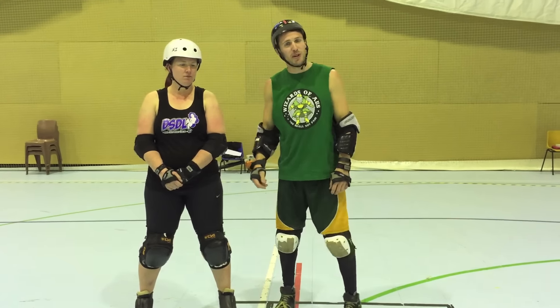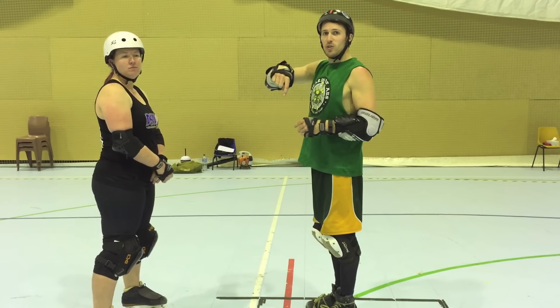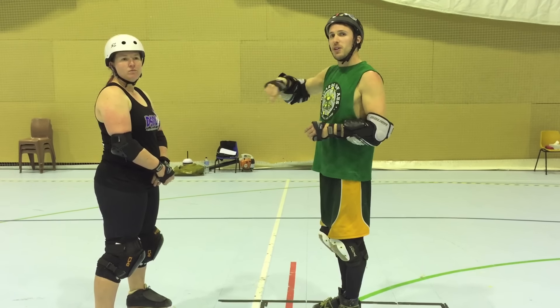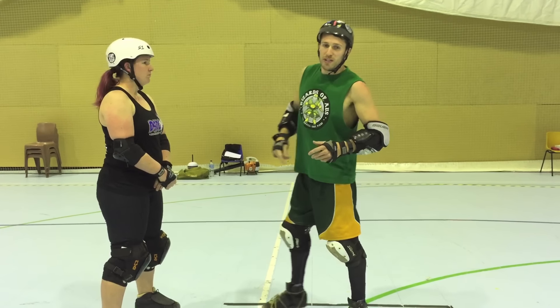This drill is called 33s because I'm going to push my blocker 30 feet, then I'm going to do three laps one way, three laps the other way around that skater, and then I'm going to do it three times — three sets.